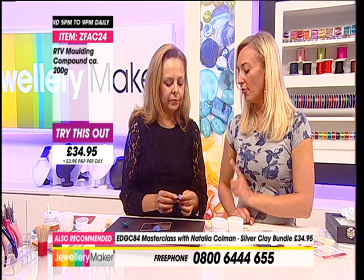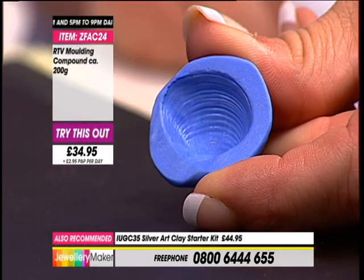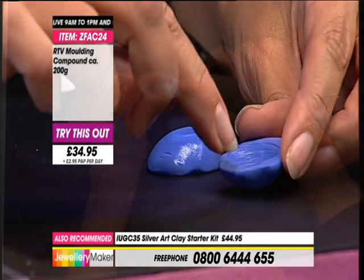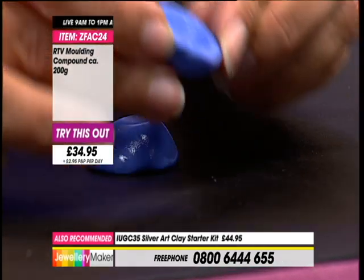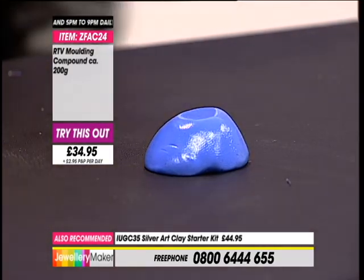You can reuse this mould again and again. You don't need to put any kind of clay balm or olive oil or sprays or anything like that to stop things sticking to it because it's silicone, so it won't stick. How long on average do you set each one before it's ready to use? A way of determining that the mould is ready is quite easy - when I press my nail into the side, if it makes a little impression it's not ready yet.